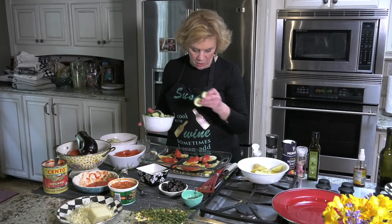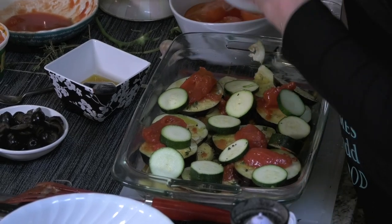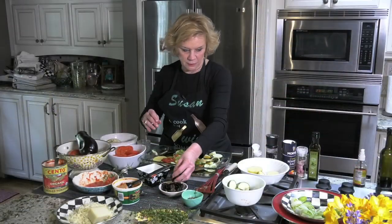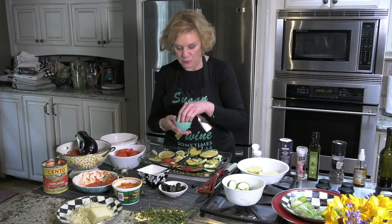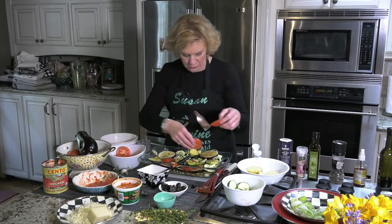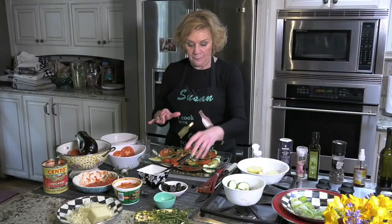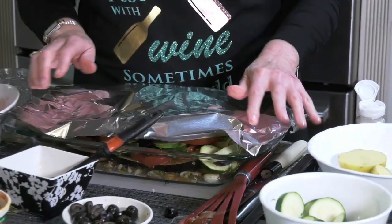So we have potato, eggplant, tomato, and now we have zucchini. We're going to put some more of this bruschetta on, then some olives, a little bit more eggplant, and go back to these wonderful herbs. I'm going to top this off with some fresh tomatoes and put some sprigs of thyme on that. I'm putting it into a 400-degree convection oven for about 25 to 30 minutes, covered with aluminum foil.